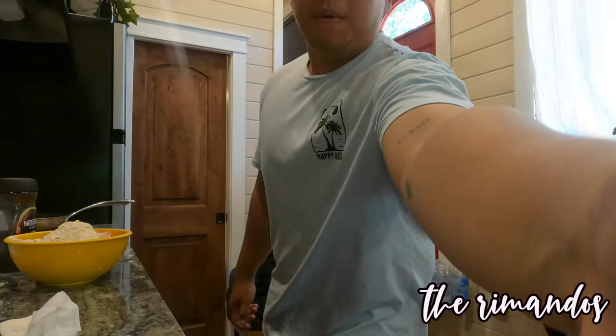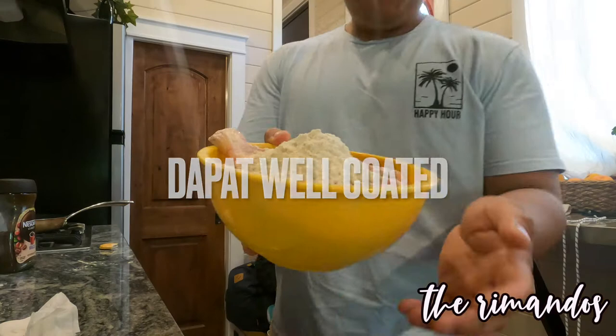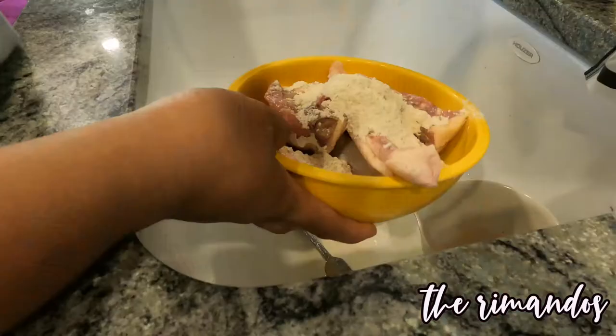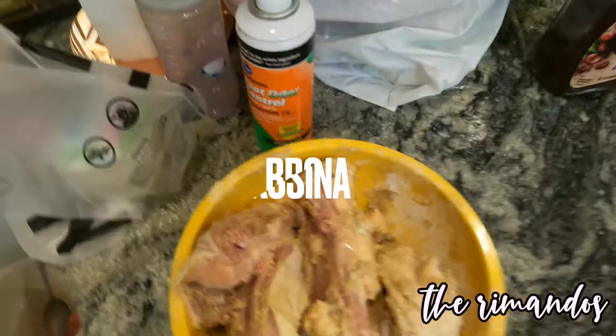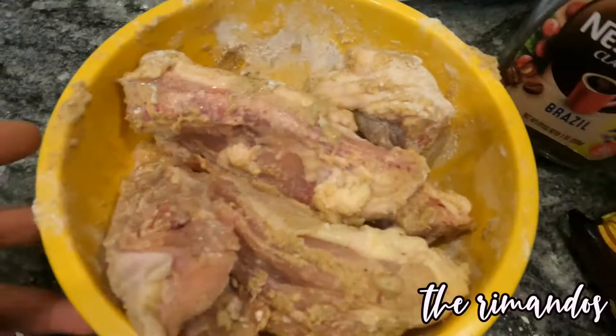So masanap itong crispy fry natin guys pag well coated sya, so imimix lang natin sya dito. Nakakalagay ko ng powder, so mix lang natin. Make sure nyo lang na fully coated yung chicken — ganyan, tapos ready na sya guys.